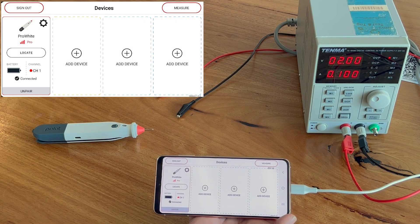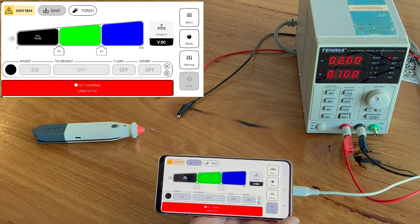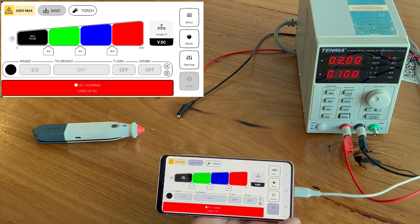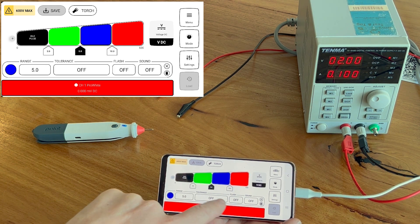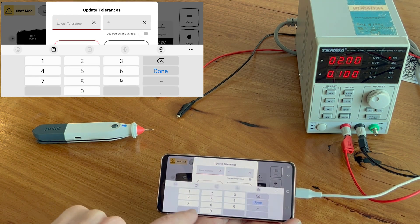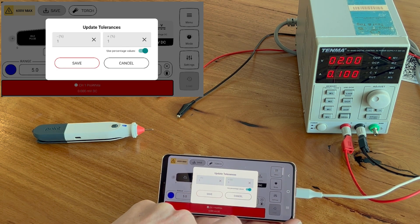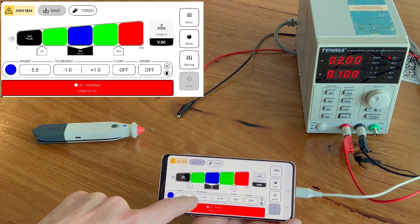The first thing we're going to show you is how to set up the app. Click on Measure and you'll have a brand new button which is Range Tester. You can set up to five thresholds — just add a new threshold and it will auto-align in order. Then you can click on it and add tolerance mode. Here we're adding a value of one to each side, but you can also switch that over to percentage if you want.